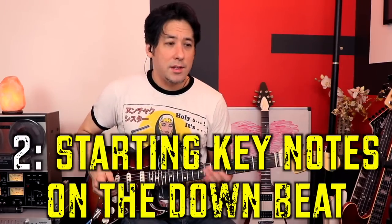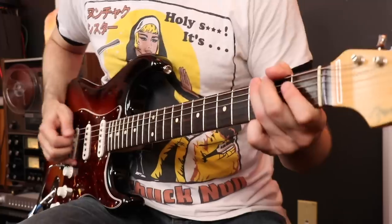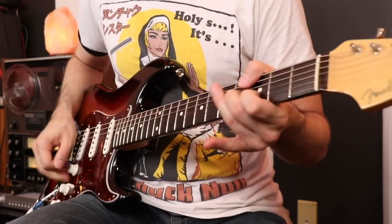One mistake I used to make is I didn't realize when you're doing these double stops and slides, that a lot of the times they start before the one beat. I used to start on the downbeat. But if you listen to Stevie throughout this song, he starts these slides just before the one beat, sometimes even on the four beat. Watch out for that, because it can really take away from the feel if you're doing everything on the downbeat — it becomes a little more predictable.